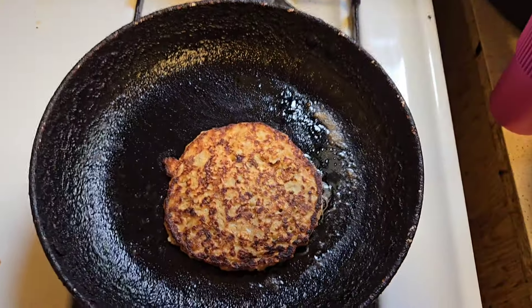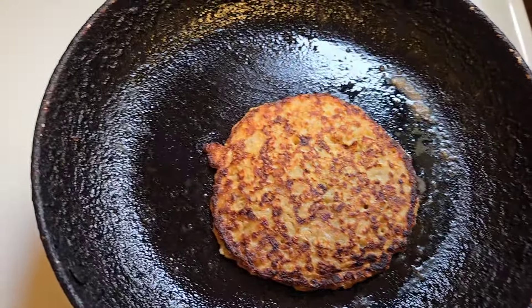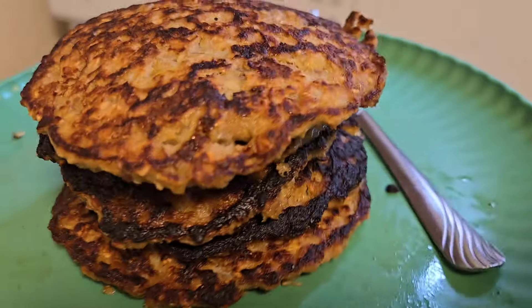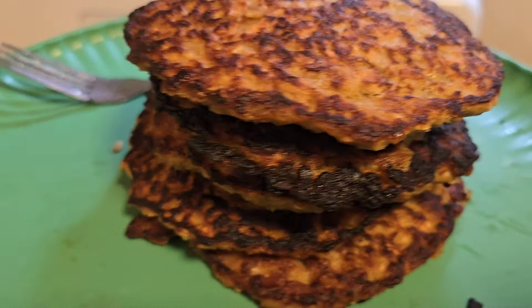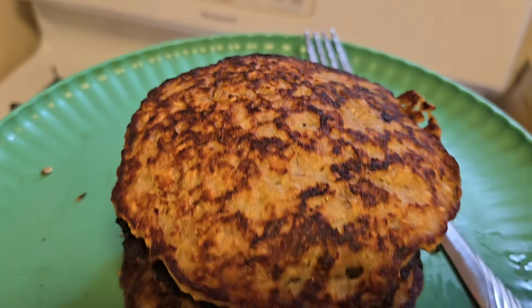I just flipped it — this is how it's looking. This is what it looks like. You might as well call them banana oats pancakes, but this is what they look like.